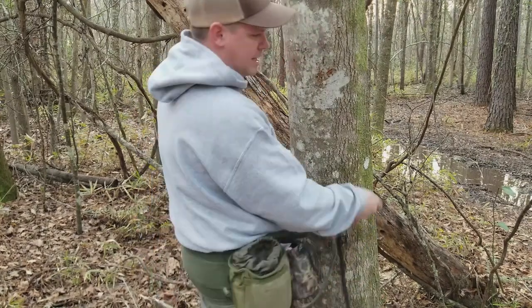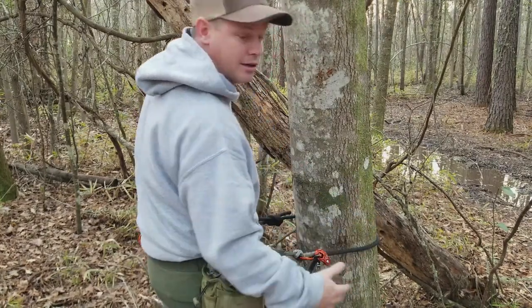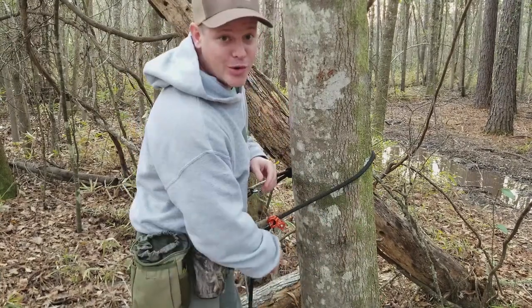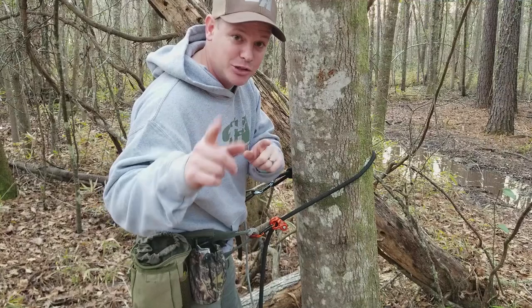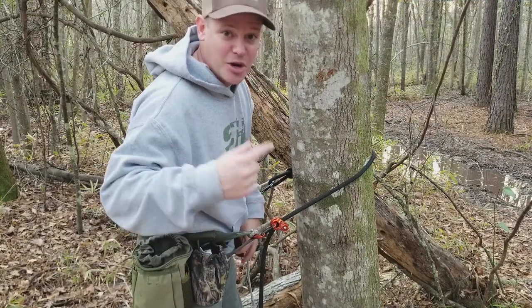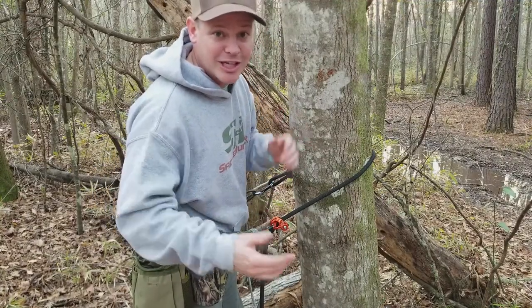You get it to the right height and then you just flip it up so you can keep the rope with you at all times. Now you've had a primer on lineman belts and you are ready to climb trees safely. Get out there and enjoy saddle hunting — go hiking, go biking, go fishing, do something else. Just get outdoors.